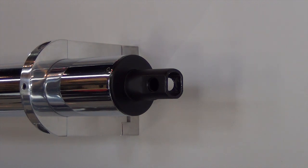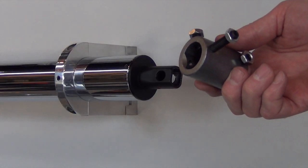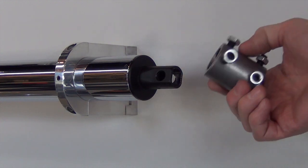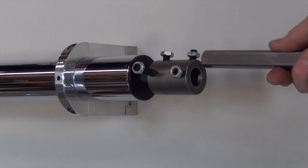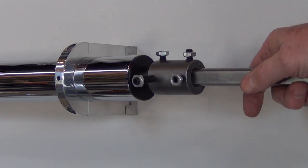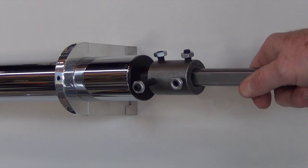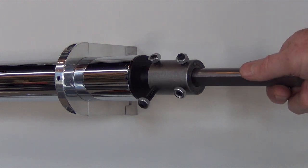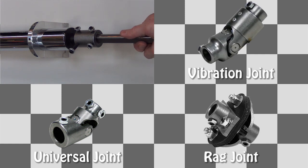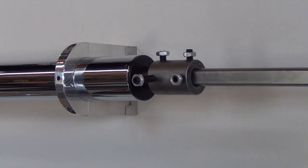Now we'll show you the proper way to make this connection. I've got a Borgeson coupler here — it's one inch double D on one side, three-quarter inch double D on the other side. We slide this onto the double D shaft of the column and put the three-quarter inch shaft in there. Obviously there are set screws on there; you tighten those down and you've got a much more secure and certainly safer steering system. You can do the same thing with a universal joint, a vibration joint, or a rag joint — we just want something on there to connect these two together so we're not sliding the shaft up inside the hollow tube.